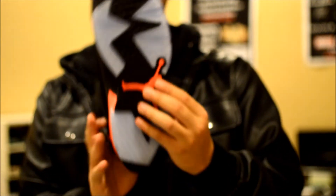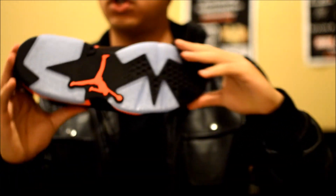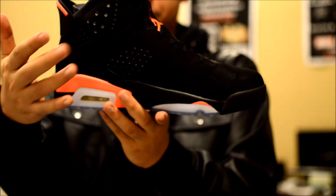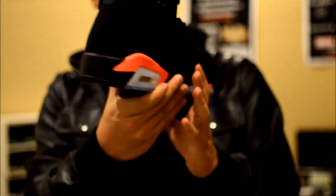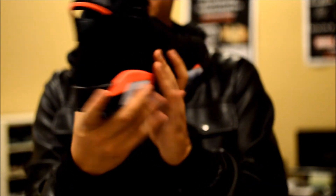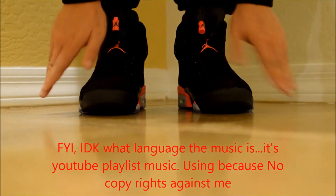On the midsole there's also a touch of infrared, and then connected to the sole it has like a toothpaste gel-like look to it. Jumpman right there throughout — it's just a simple silhouette. Love the black, love the midsole, and that touch of infrared throughout the shoe. Air holes throughout the shoe also to keep your feet from stinking up. On the back: Air Jordan, Jumpman right there. Let me put these on feet for you guys.